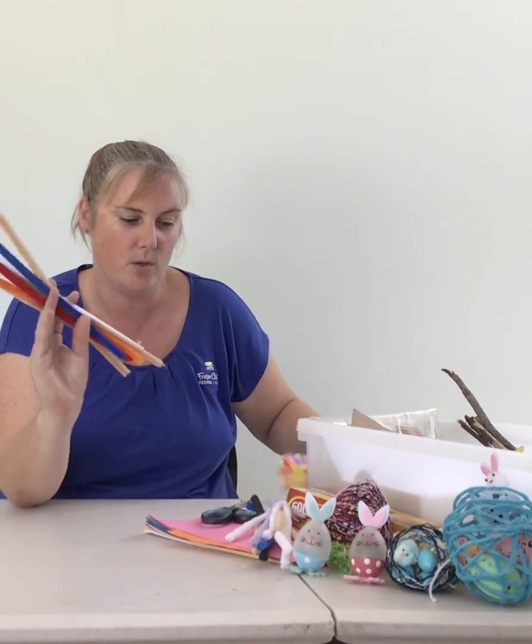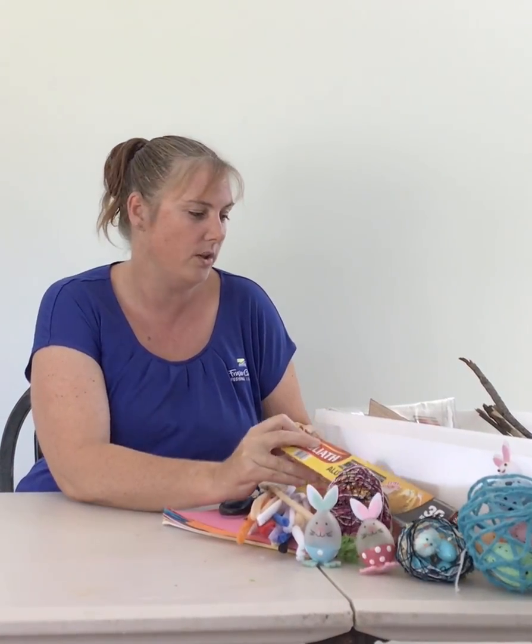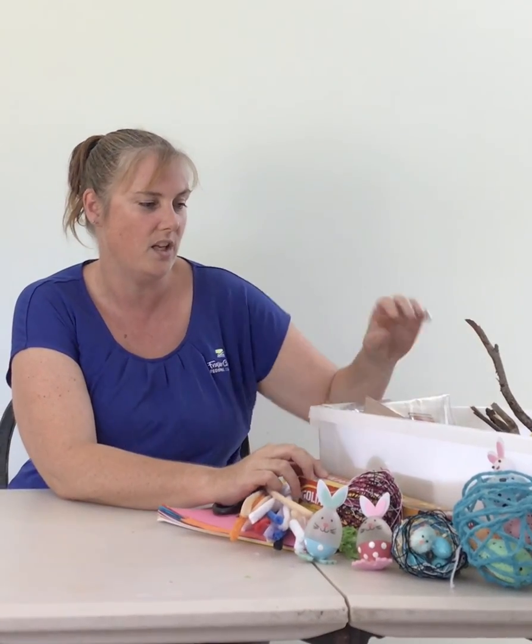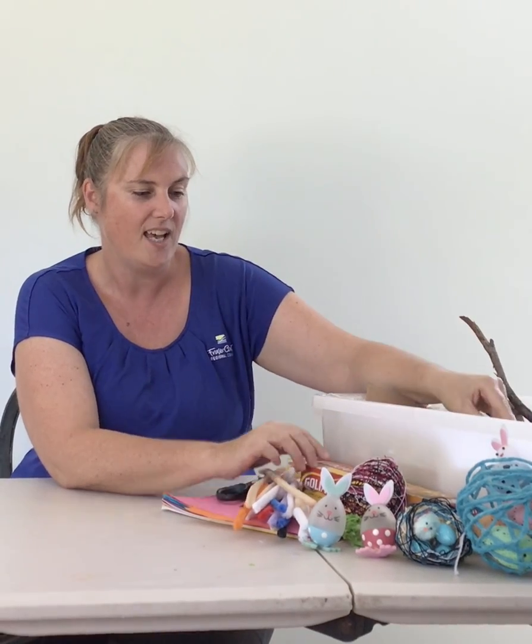I've got some paper, I've got some cardboard, I've got some chenille sticks or pipe cleaners, I've got some straws, I've got some foil that we can use. You can even use garden sticks or some wooden craft sticks if you've got them at home. Anything that you'd like, you can make your basket out of, other than using glue or sticky tape to hold it together.